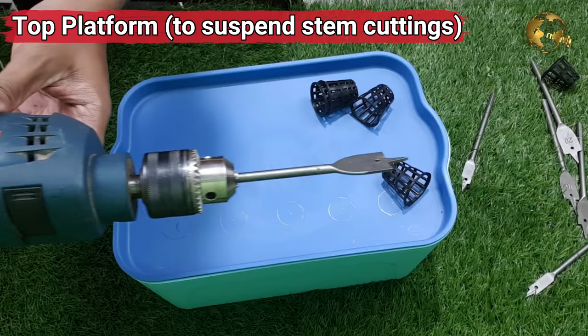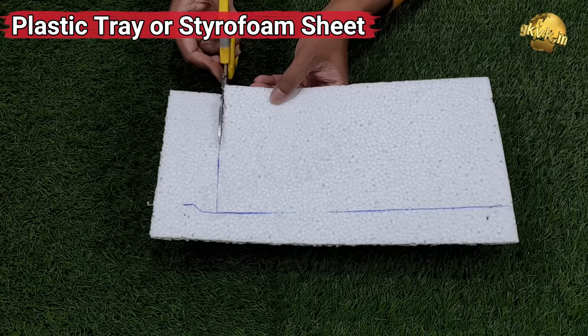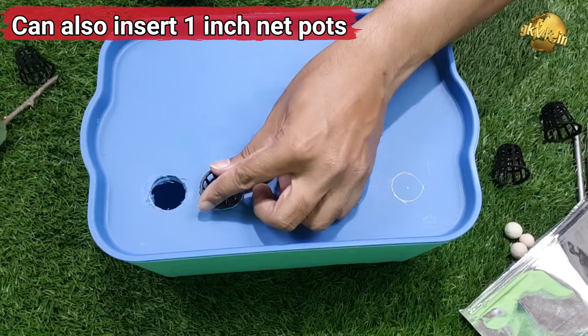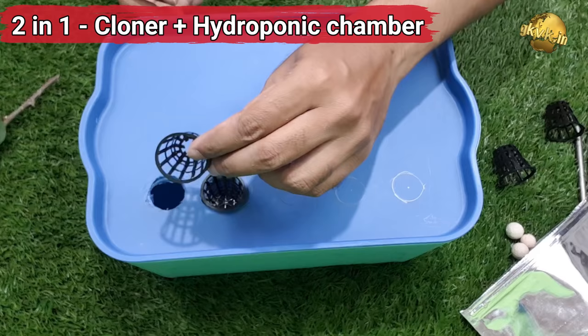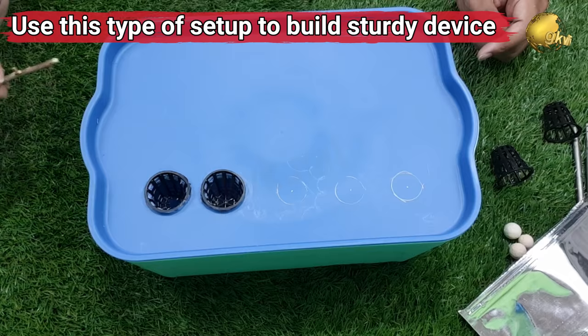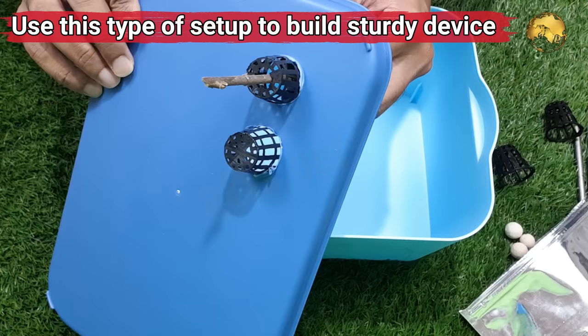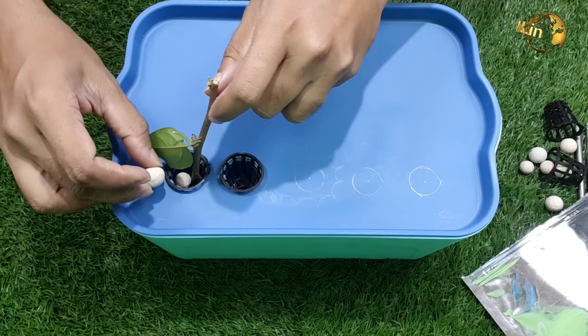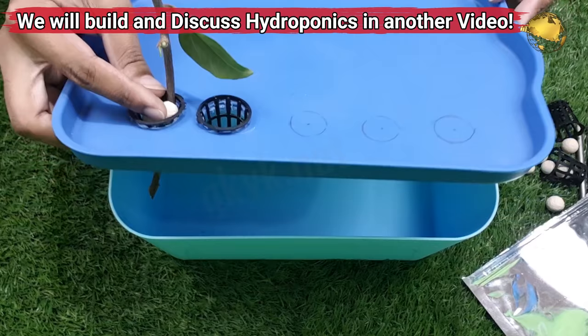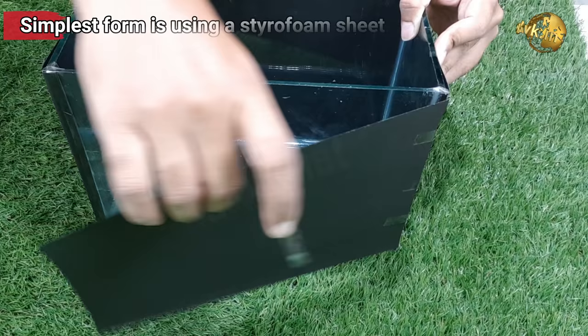The next component is the top platform which suspends cuttings into the chamber. You can use a plastic sheet, any tray, or simply a styrofoam or thermocole sheet. This platform can also be built to accommodate net pots to plant seeds or insert cuttings — making it a 2-in-1 plant cloning device plus a hydroponic chamber. If you want a sturdier or more permanent device, you can use a container with holes to accommodate net pots. We will build a dedicated hydroponic chamber and discuss hydroponics, aquaponics and aeroponics in another video.